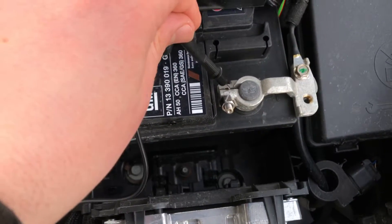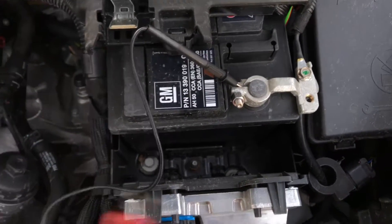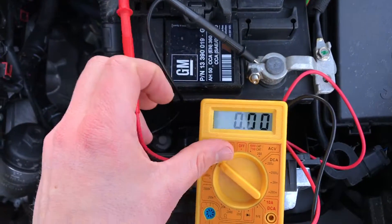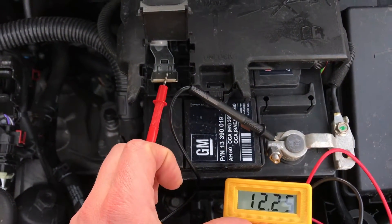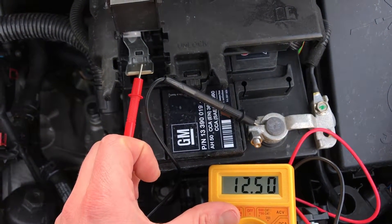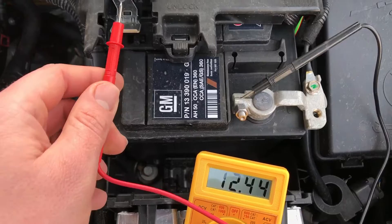Let's do this. Connect the minus, and now we will see — there is a plus pole over there, and as you can see there is 12.5 voltage. 12.5 is a good value.